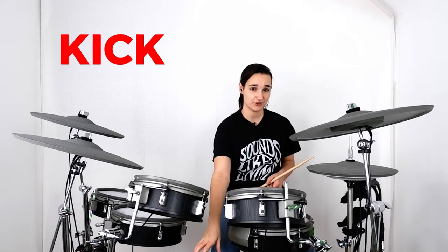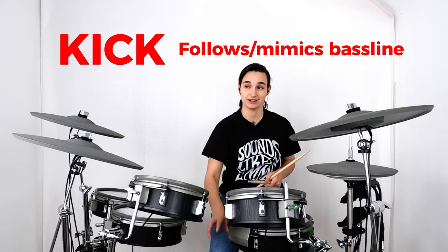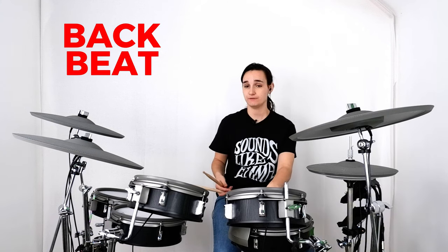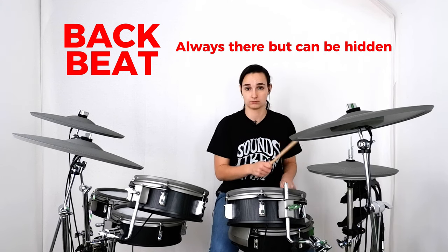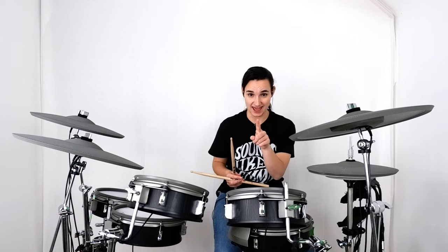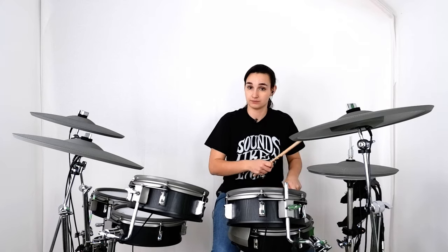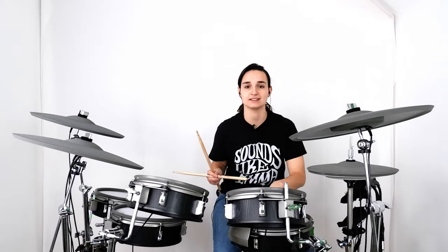Going into a little bit more detail: the bass drum sometimes, if not a lot of the time, follows or at least mimics some of the bass line that's going on — it helps tie together the low end of the band and makes everything just a little bit more cohesive. Two and four is almost always there, even in more complex grooves — it's just hidden a little bit, often with some ghost notes in between. But the backbeat is always there.